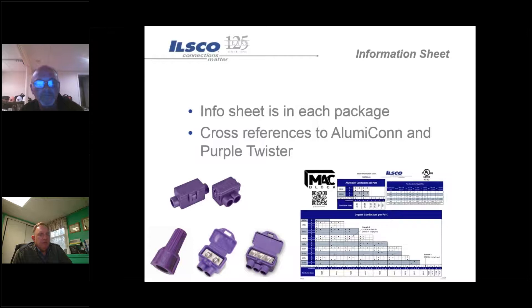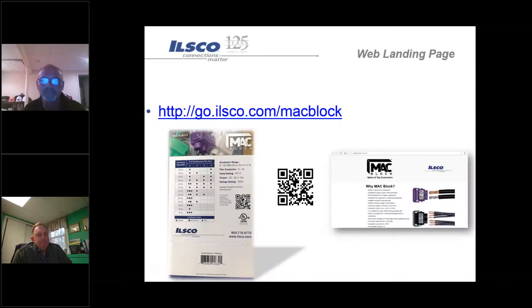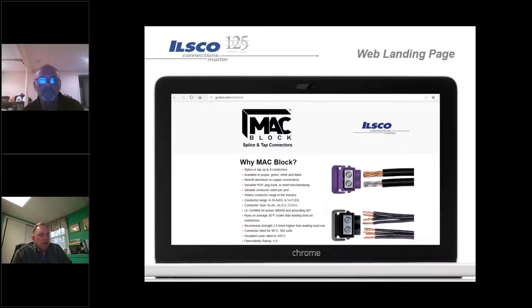All the information sheets are out there and we have a cross-reference available to go from Alumiconn as well as the Ideal wire nuts over to the new MAC Block product. We have a website specifically built so that if you wanted to send something to customers they could look at it. It has a QR code they can scan to go directly there. The site has literature available as well as key points of the MAC Block, plus a YouTube video.